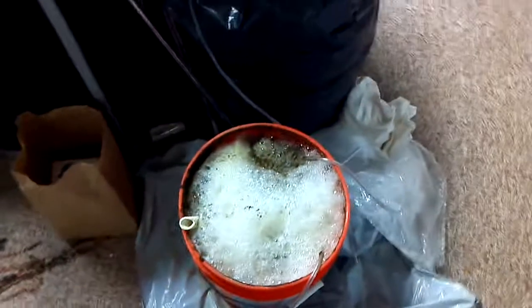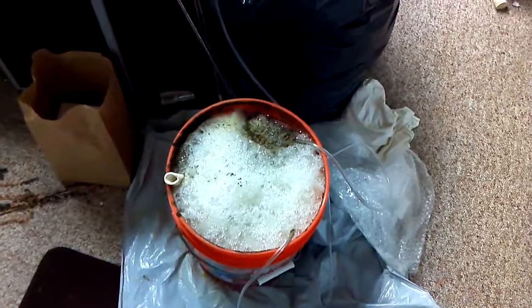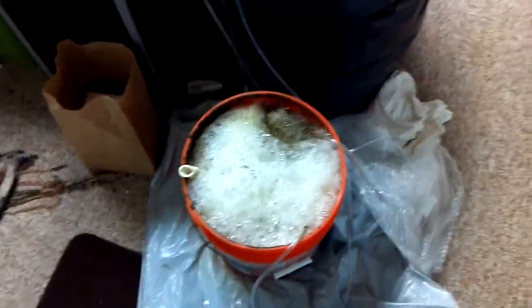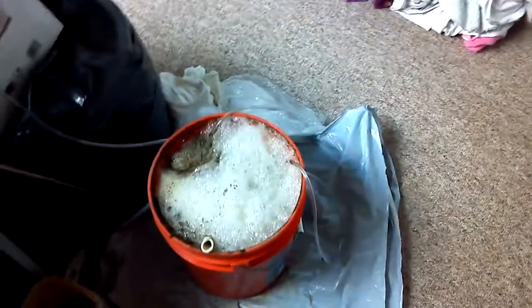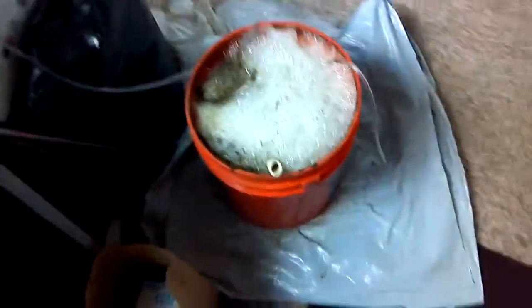There's actually a good article I was reading about actively aerated compost teas that I will post as soon as I find it — I forget the name off the top of my head. But anyway, this is a new one I've been making.